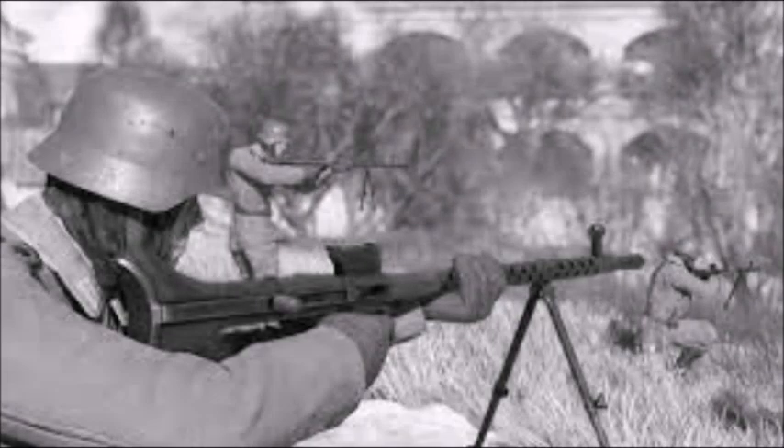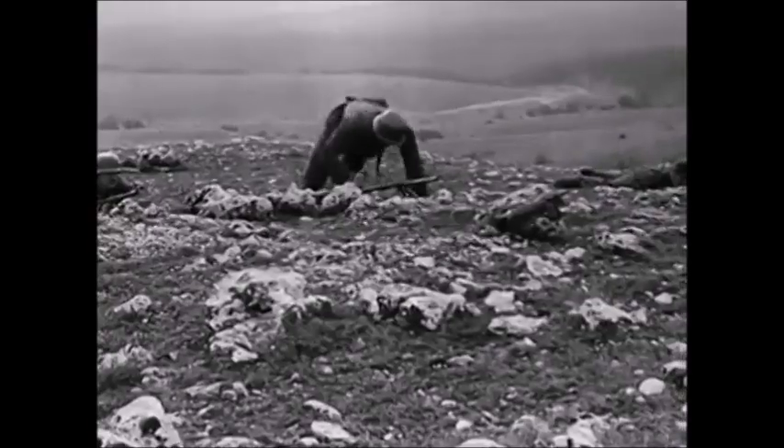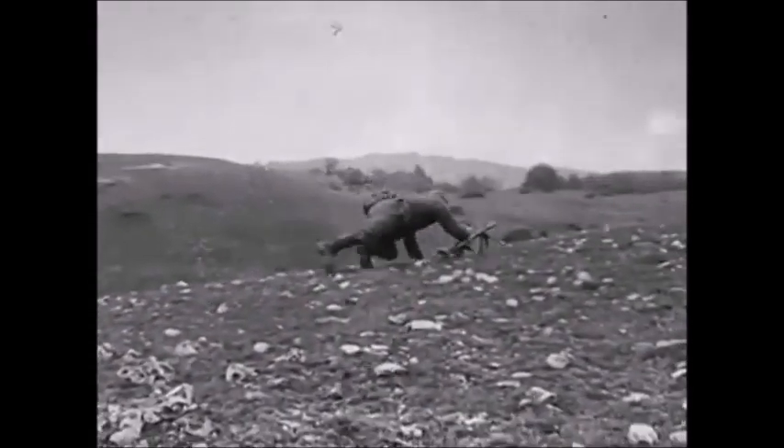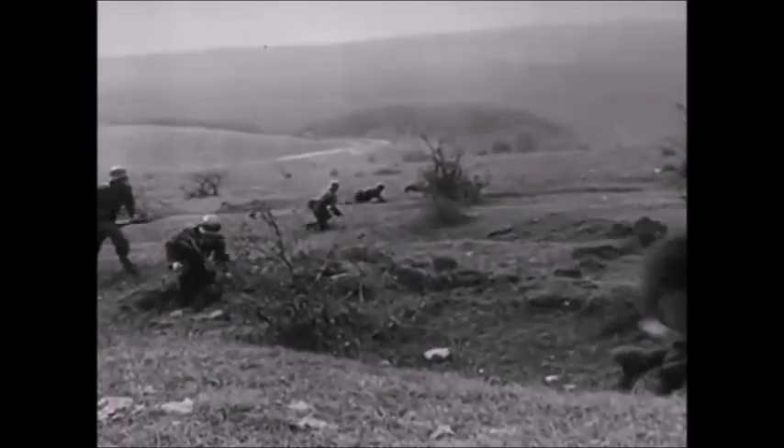The Luftwaffe variants were used up until at least 1943, when they were later replaced with heavier armaments. During ground fighting, German soldiers would use this weapon as a machine rifle or automatic rifle, as it was light enough to fire from the shoulder, just like the American Browning Automatic Rifle.